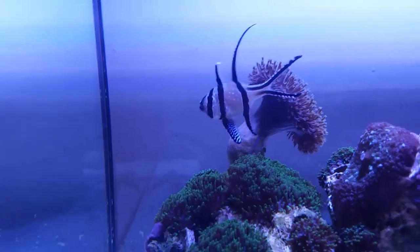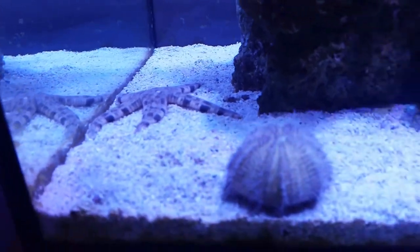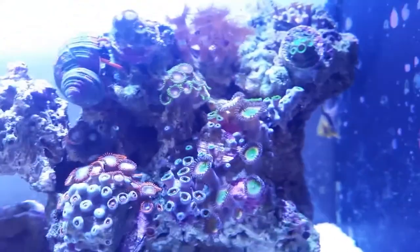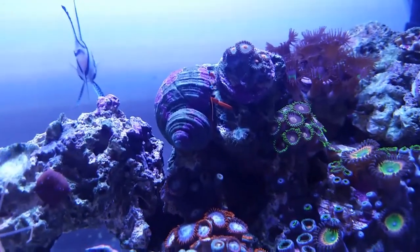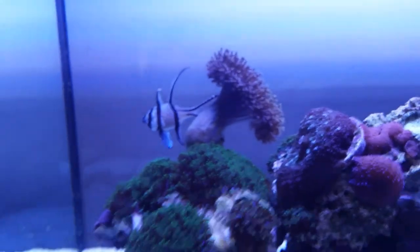The cleanup crew I've got in here: I've got a sun sifting starfish, I've got the urchin, and I have a couple of snails from the main display — they actually breed like crazy in the other display. And there's a crab as well; he's taken on a tuxedo snail shell.